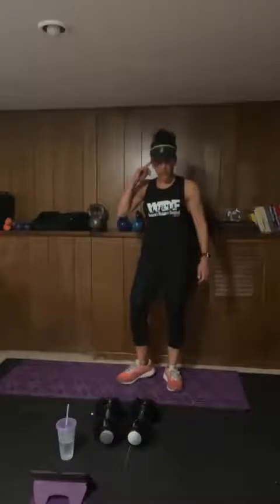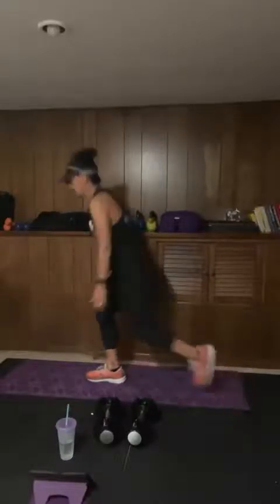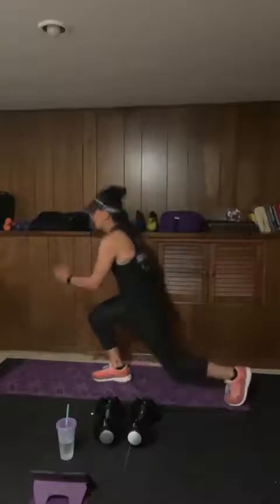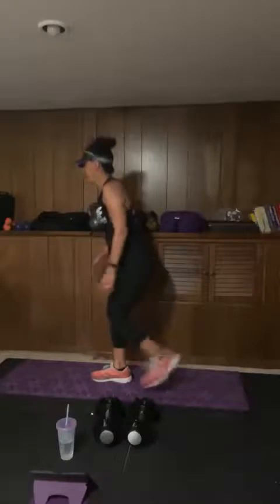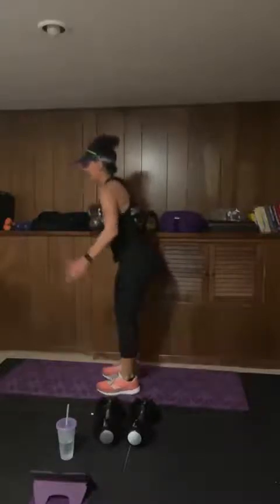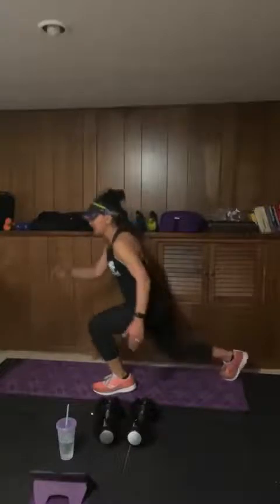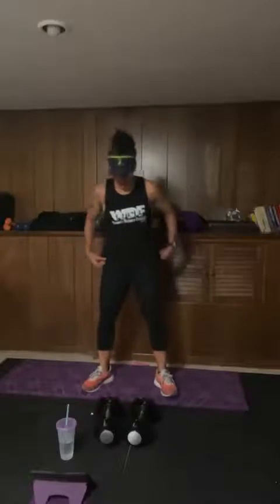Now we're going to go into a hip opener. And then we go into a reverse lunge with a little twist — we're opening up the hip flexor.